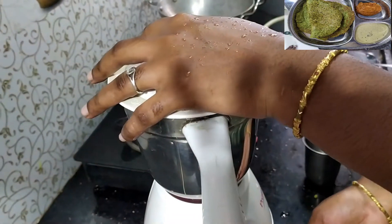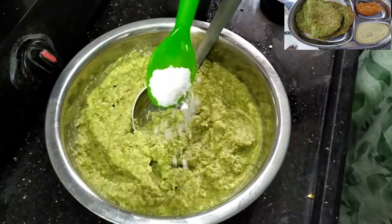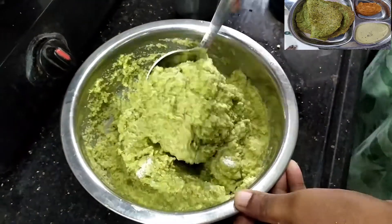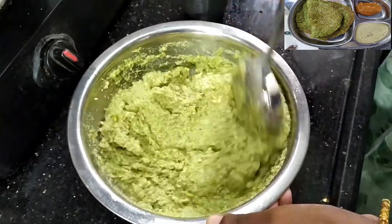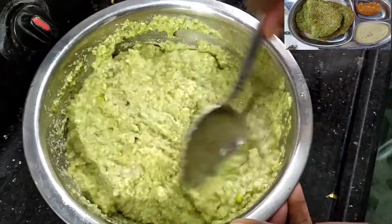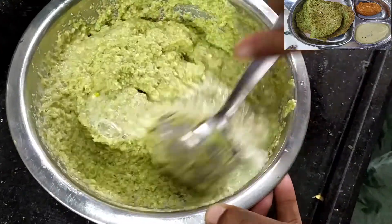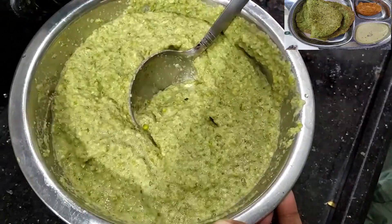Add the water. We will add the water. I will adjust the consistency.